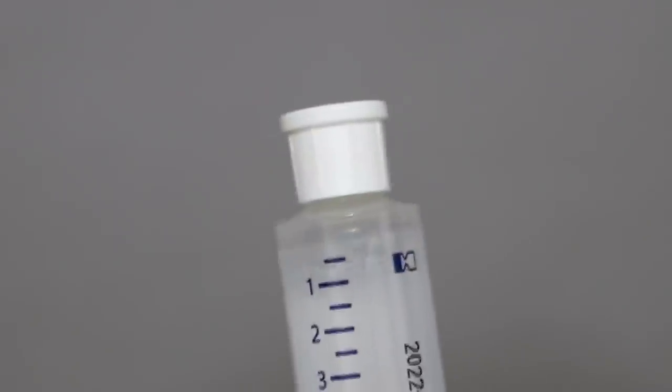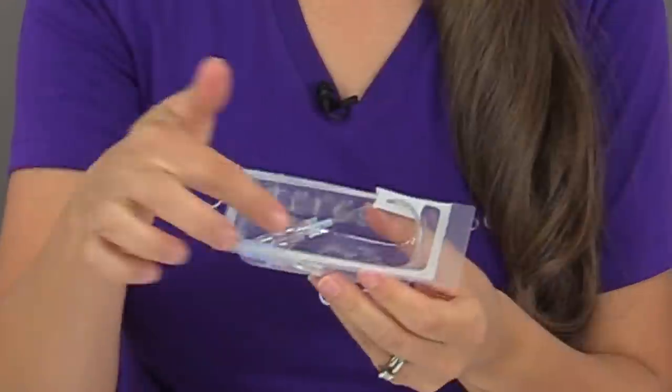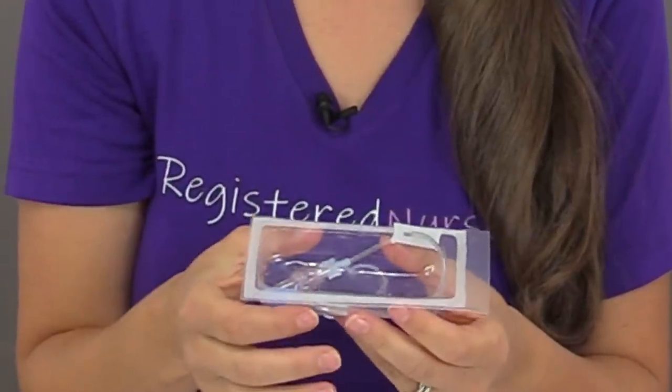So why do we go through this priming process whenever we are starting an IV? Well, the saline flush is pre-filled with saline and it has an air bubble inside of the syringe that we must remove because we don't want to inject that in the patient. Also, our extension set — inside this tubing there's nothing but air, so we want to make sure that we fill it with saline.